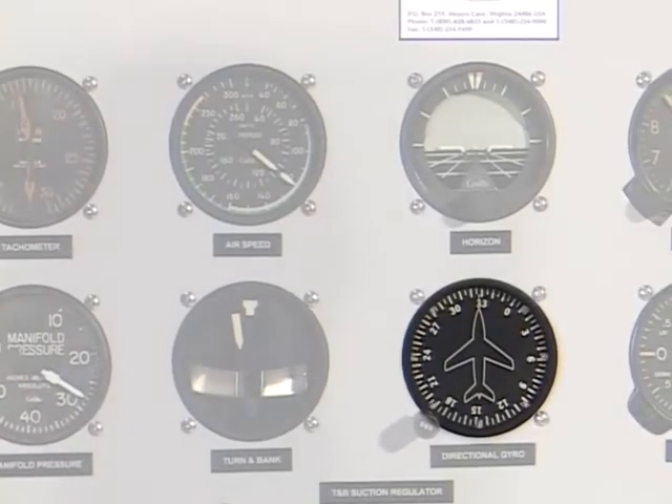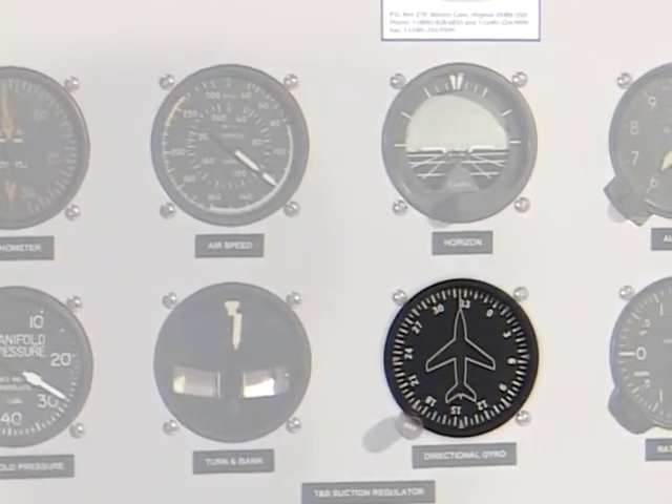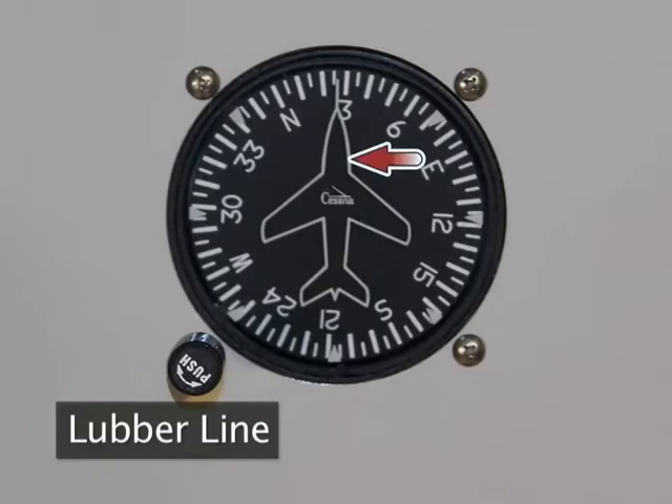The card, or dial, shows any deviation of the aircraft from its course. The card is observed with reference to the lubber line, or reference airplane on the instrument.